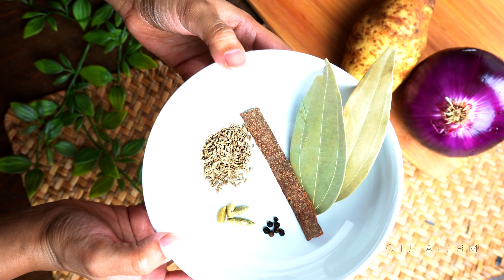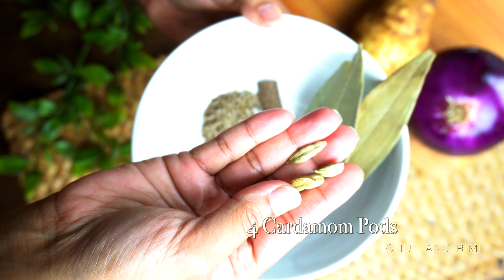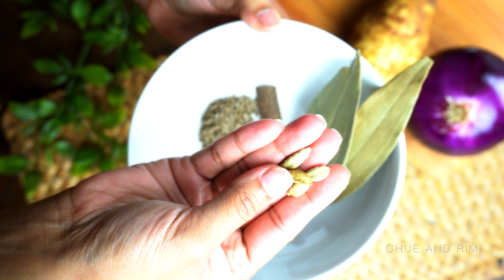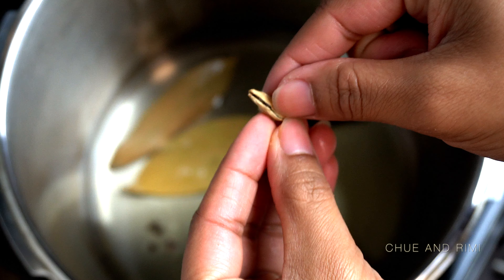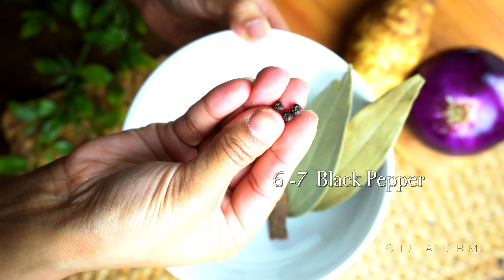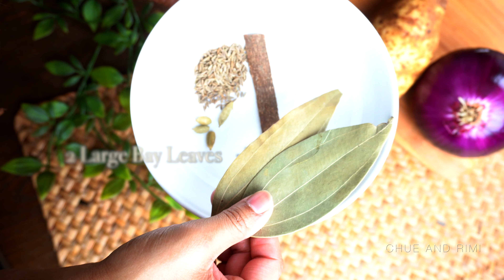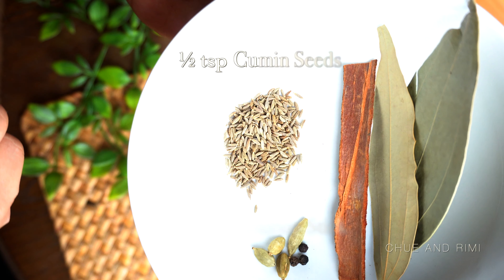To start off we're going to need some whole spices. First, I have some cardamom pods — I'm taking about four. Cardamom pods are very aromatic with a hint of sweetness; it's one of my favorite spices. Then we're going to take some whole black pepper, some bay leaves — about two large ones — a large stick of cinnamon, and some cumin seeds.